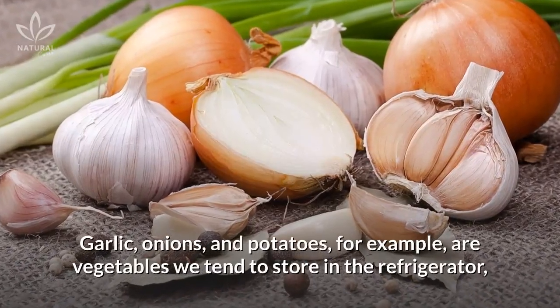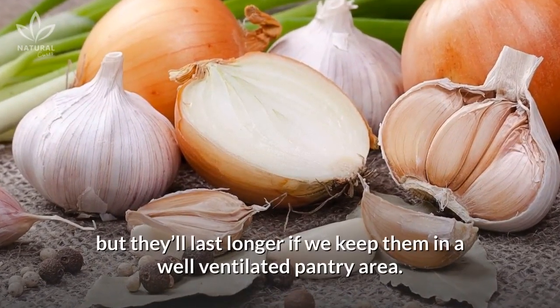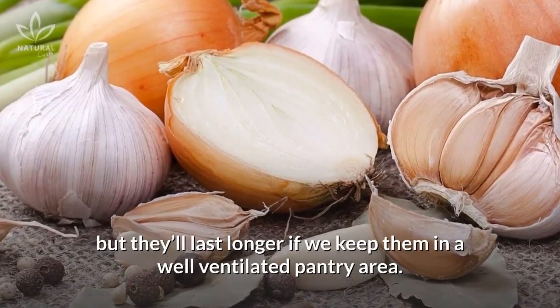Garlic, onions, and potatoes, for example, are vegetables we tend to store in the refrigerator, but they'll last longer if we keep them in a well-ventilated pantry area.